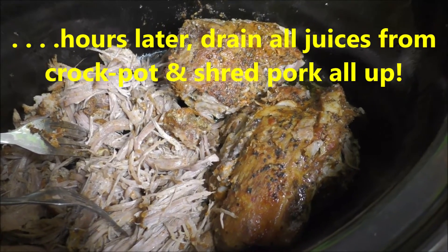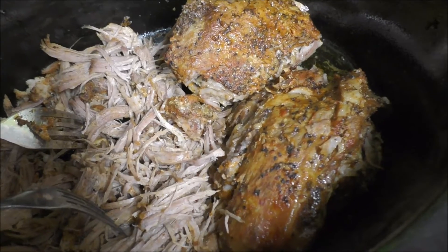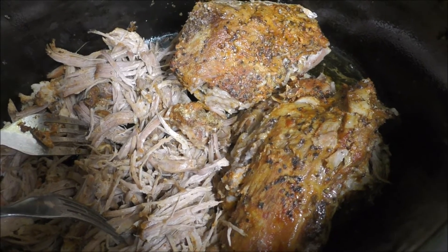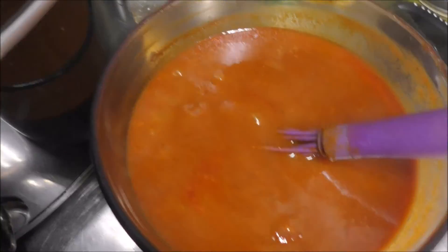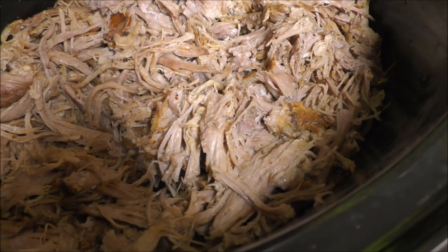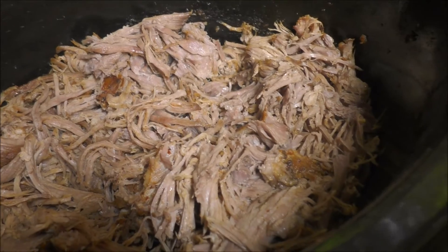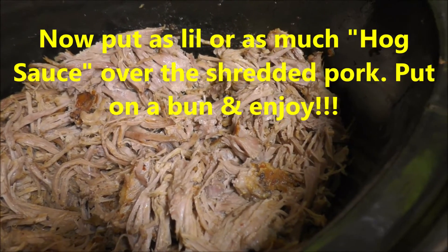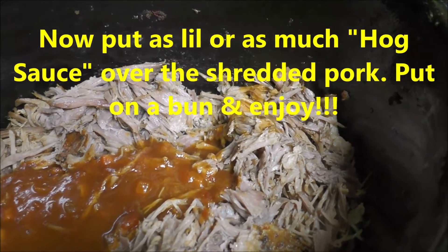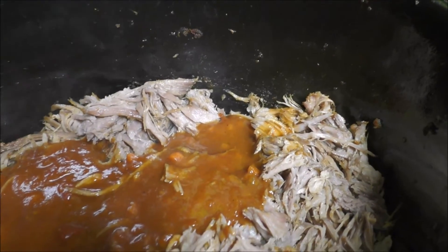Here is the pork shoulder roast — it's all done. I drained off the juices, and now I am simply shredding it all up. I brought the hog sauce over. I'm all done shredding up our pork shoulder roast — or our butt roast. Now I'm just going to go ahead and mix that all up. Sorry for the shaky camera movements — I'm not using my tripod at the time.